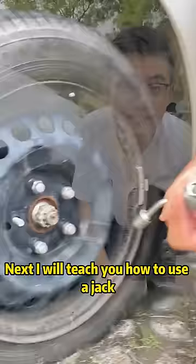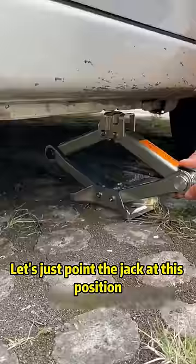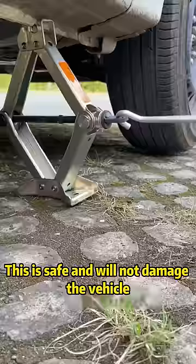Next, I will teach you how to use a jack. It's safe only if it's propped up in the right place. There are two notches in front of the car frame — the middle is the hardest part. Point the jack at this position, then you can safely and boldly raise the car. This is safe and will not damage the vehicle.